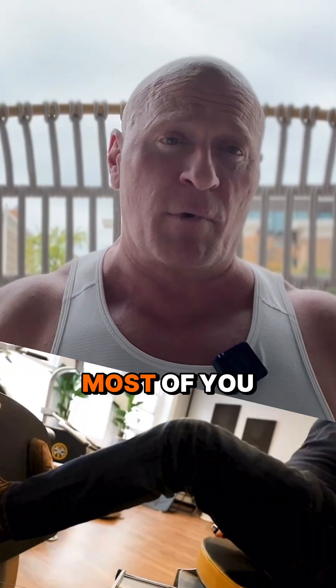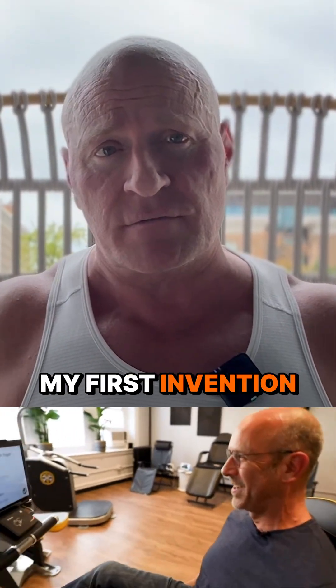Some of you, probably most of you, don't know about my first invention, which is OsteoStrong.